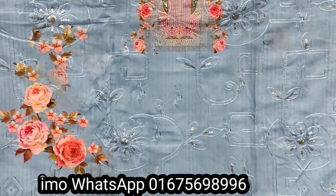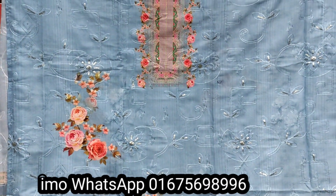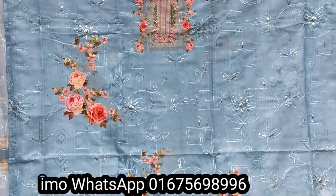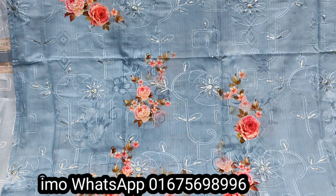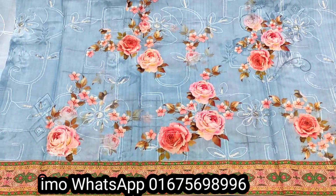I will show you the sequencer. This is a very gorgeous collection. I will show you the full look. I will show you the digital print. The sequencer work is very comfortable.